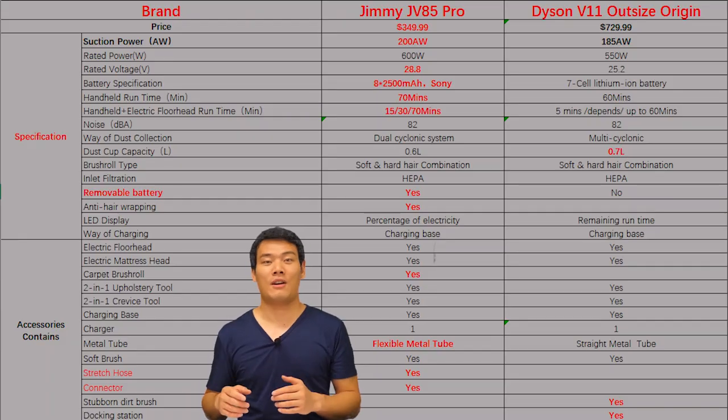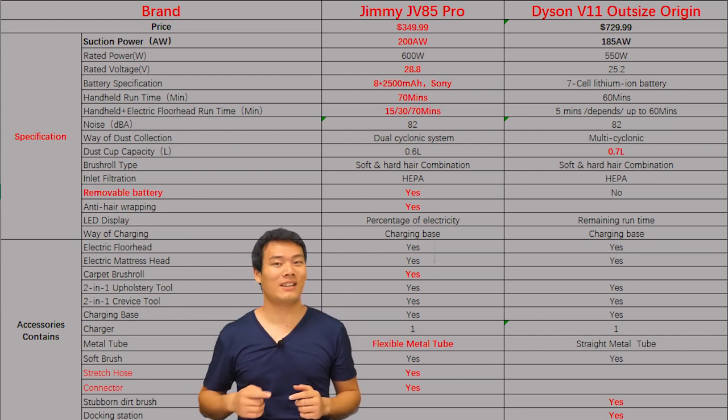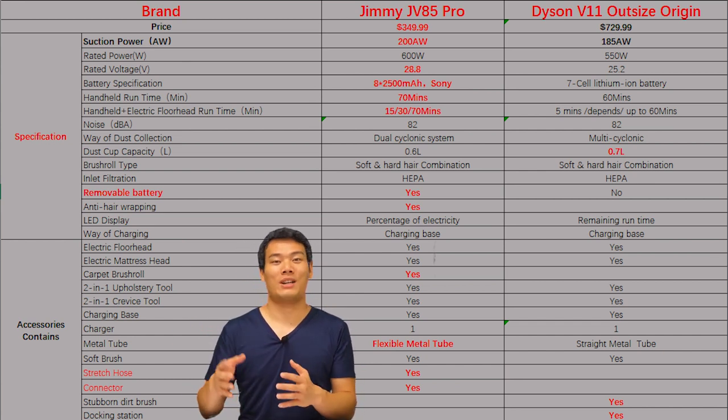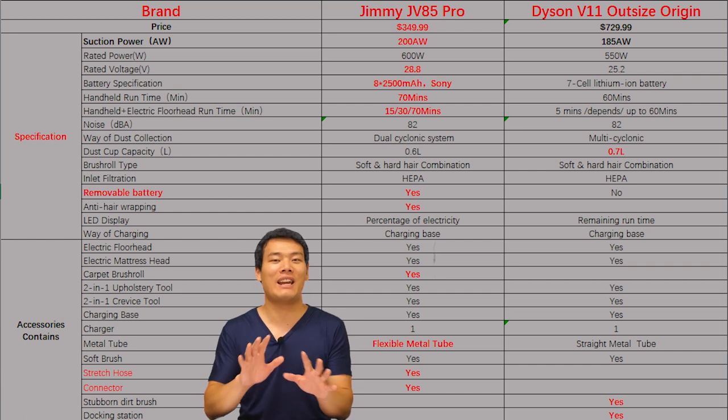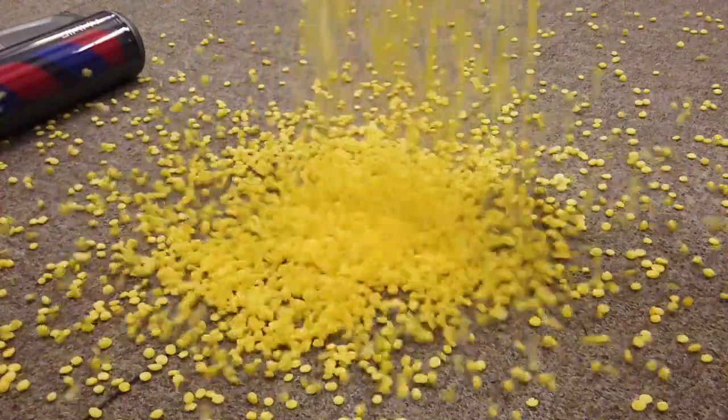For the full specs, I've listed them on screen — you can pause to read if you're interested. I just can't wait to test the performance. It has the most powerful suction I've seen in any cordless vacuum: a whopping 200W, which is 50W more than Dyson's most powerful vacuum, the V11 Outsize.